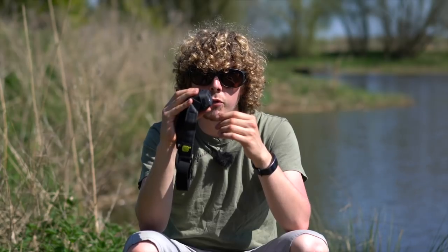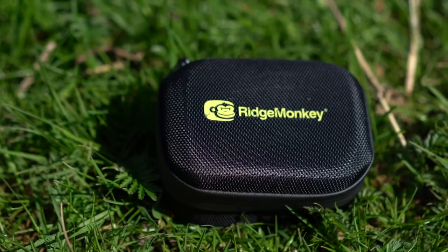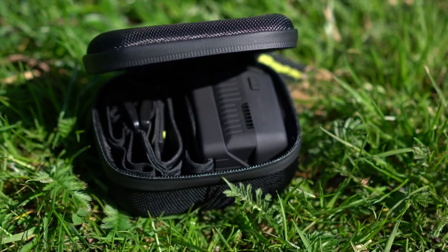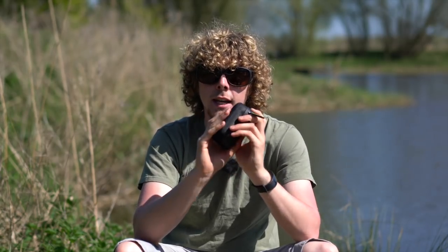We've also got the hard case, which is an optional extra. It's perfect for ensuring that your head torch doesn't get turned on in the bag between sessions. There's nothing worse than chucking it in your bag, accidentally hitting one of the buttons, and then finding it's completely dead when you come fishing next time. It not only prevents accidental activation but also keeps it protected, as it's a nice hard case.